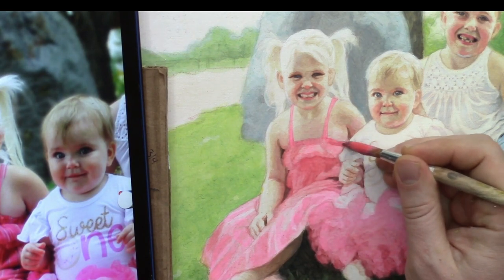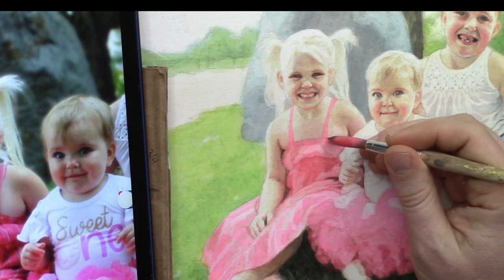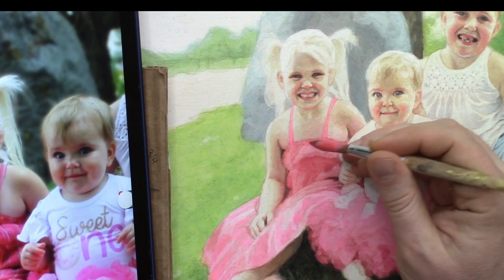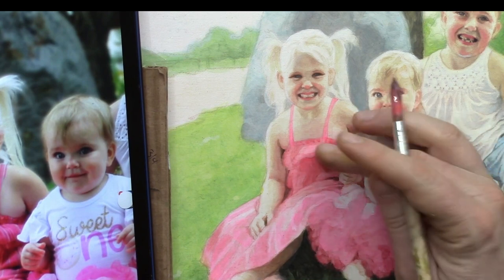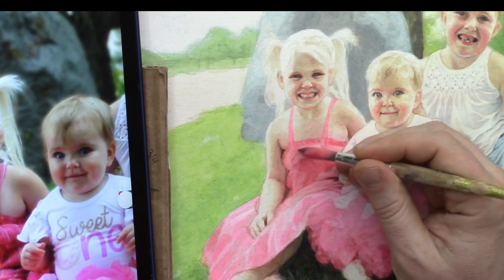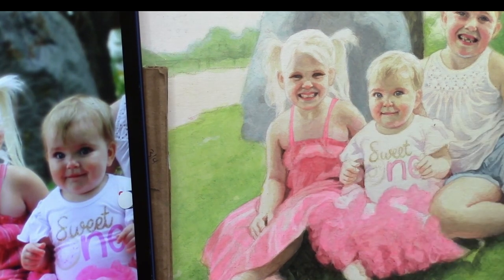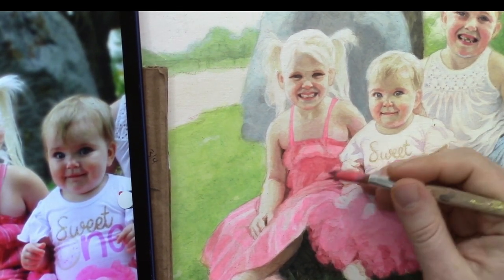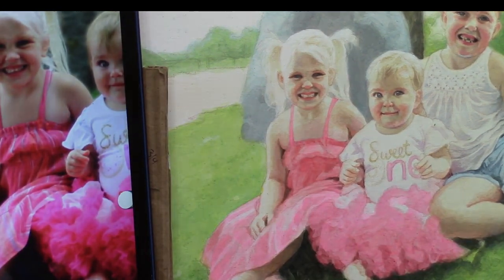I'm going to darken along the edge of the top part of her dress. We have some ruffles here which I want to establish using some vertical strokes, so I'm leaving the highlight alone in a sense by not painting over it. I'll be adding some actual more opaque lighter colors to the top.